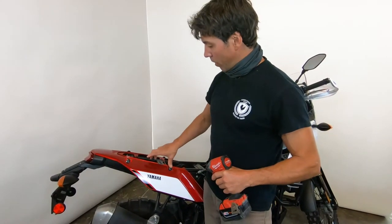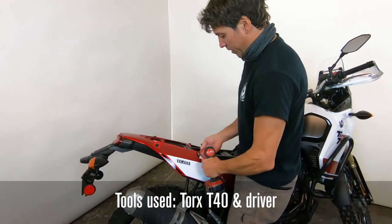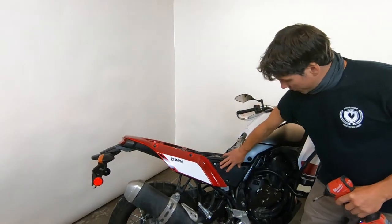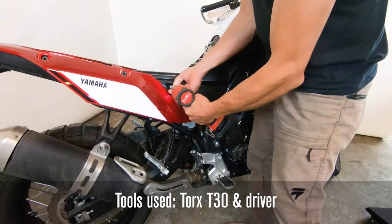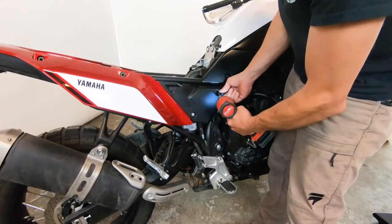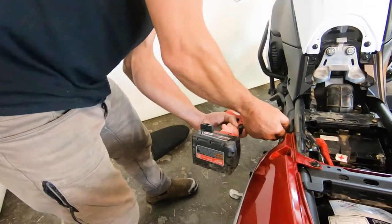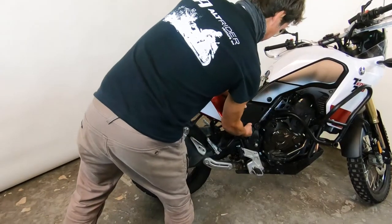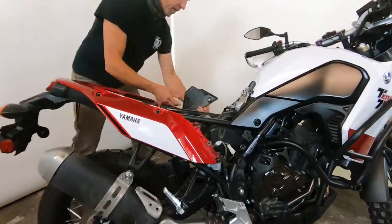With the seat off, start with your cargo hold-downs or any rack system. With T40s, pull the luggage spindles. Now pull the mid panel with your T30. Yamaha has updated its fasteners to resemble the KTM so you can grab it with either an M8 or T30 Torx. Do the same on the other side — save these fasteners. Make sure you maintain that rubber grommet; sometimes it can stick and pop off, so just pay attention to that detail.